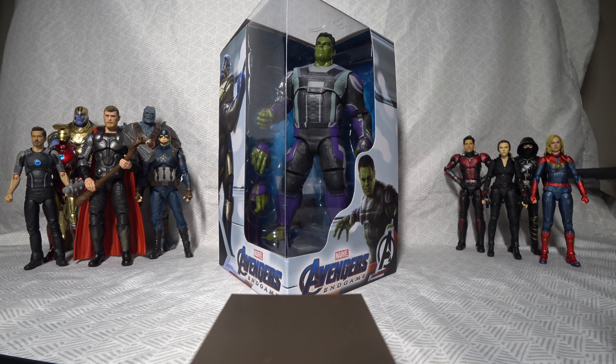Today we are going to be unboxing this figure of Smart Hulk, the version of the Hulk depicted in Avengers Endgame, and this figure is a product of the brand ZD Toys.